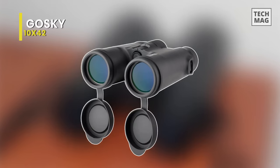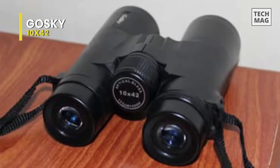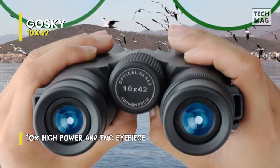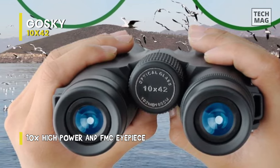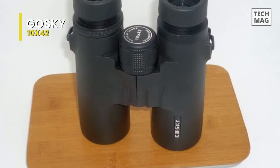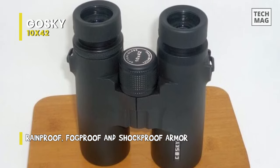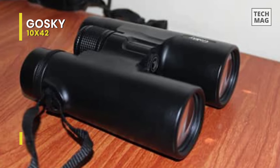GoSki 1042. These binoculars have quickly become quite popular among outdoor enthusiasts. It is surprisingly affordable thanks to modern production facilities and technology. This robustly built GoSki binocular is ideal for beginners and anyone who likes to observe nature and wildlife and does not expect optical performance at the highest level. These binoculars stand out with innovative equipment and practical applications. Extensive accessories are included, and the binoculars come standard with smartphone adapters for the increasingly popular digiscoping, making it easy to photograph animals and objects directly.